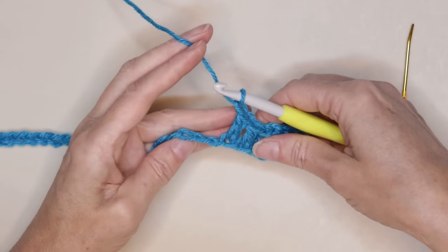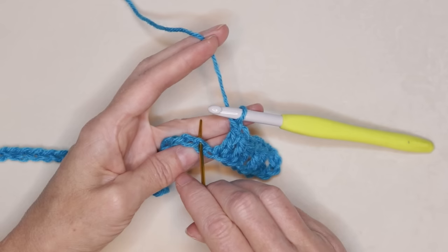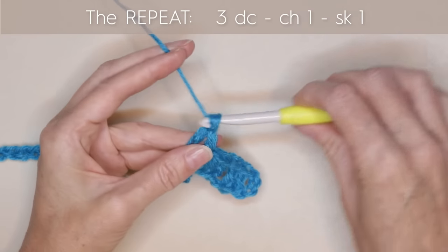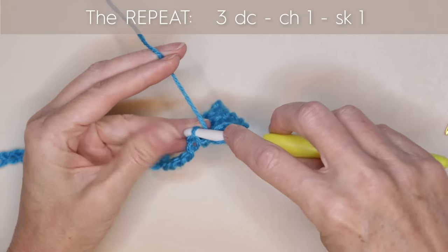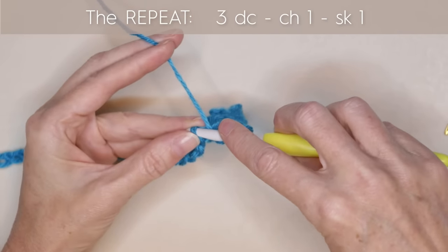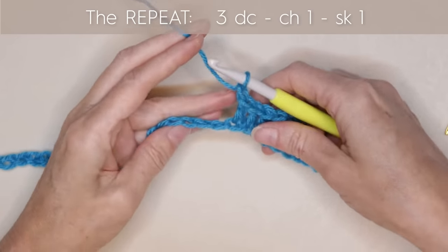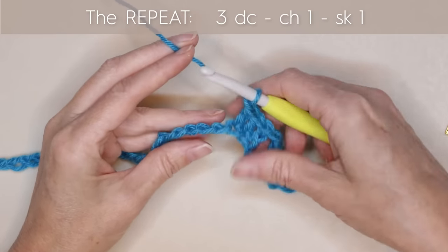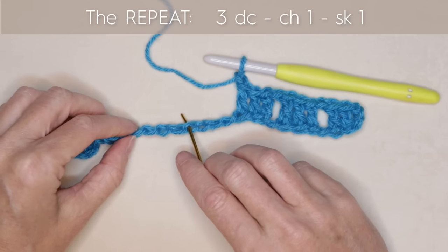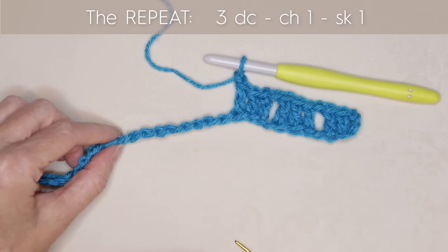So now we're going to chain 1 and skip 1 and start another 3 double crochets. Skipping the next back loop and working into the second, we're going to do 3 double crochets, 1 into each stitch. So you can pause the video and keep working along, doing chain 1, skip 1, and then 1, 2, 3 double crochets into each back loop all the way along, and I'll meet you when you get to the end of this row.